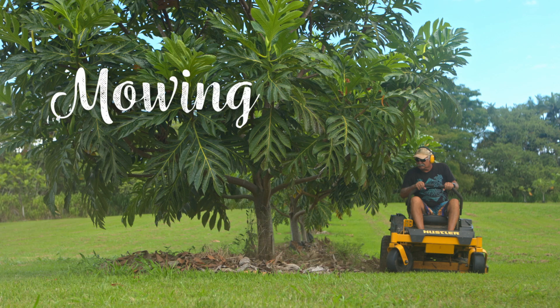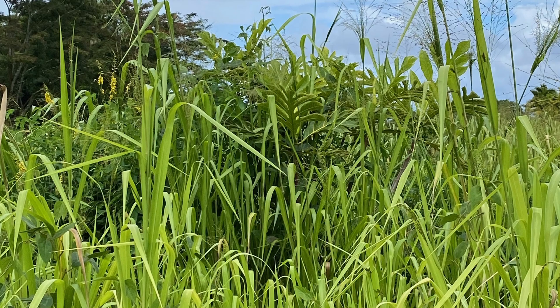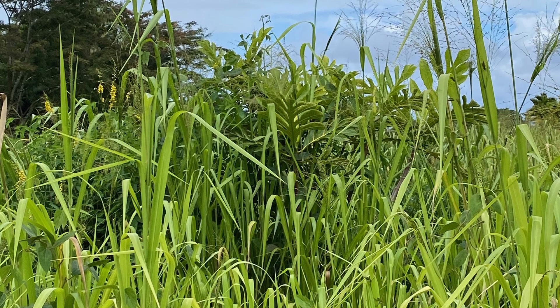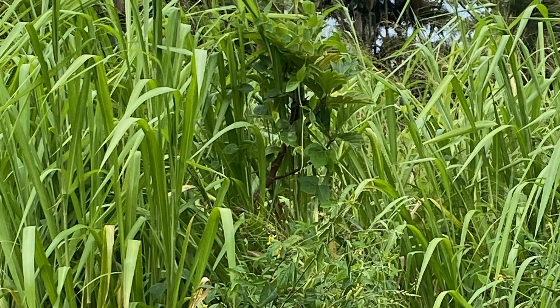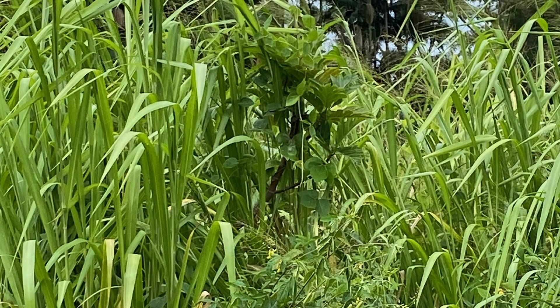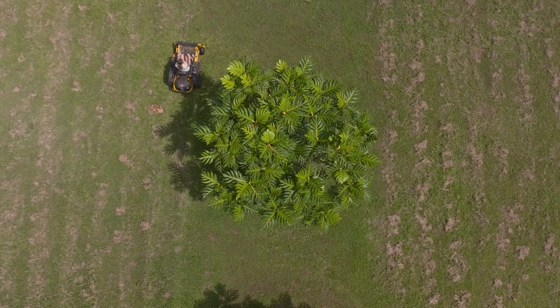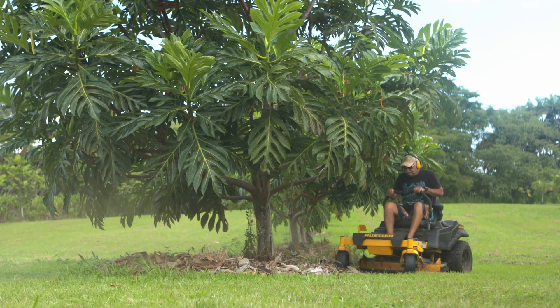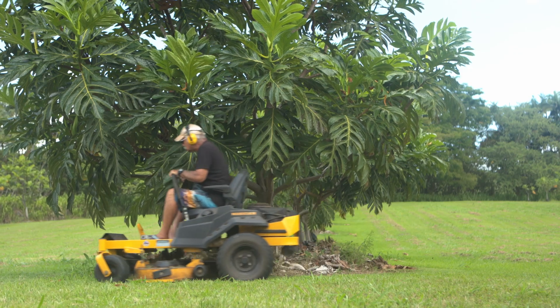Mowing. Without some form of weed management, weeds and grasses will overtake young trees and suppress their growth, and can even cause tree mortality if left unchecked. Mow at least once per month, and more often if your farm is located in a wet area. Aiming to mow every two weeks is a great target.